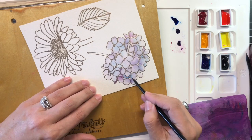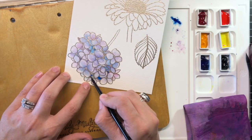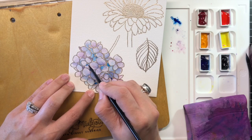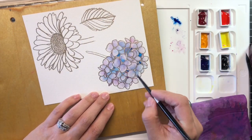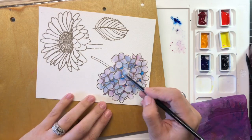Because hydrangeas are full of color variation even within each petal on one flower head, I'm not as particular about adding the exact same shade of Quinacridone Rose and French Ultramarine mixture, preferring instead to add blue-violet here, red-violet there, and allowing this somewhat random method of adding color to create interest and variation across the entire flower.